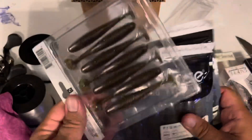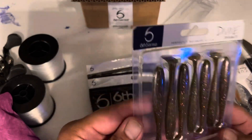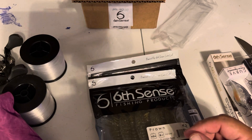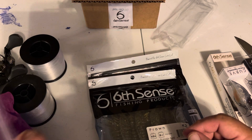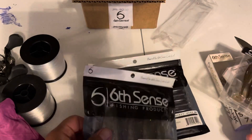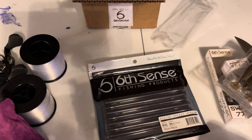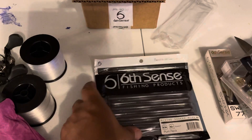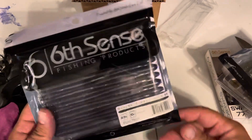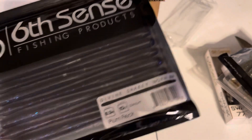You've got three packs of softbaits. Like usual, you have the Divine Swimbaits — this looks like the same color they sent me last time: Gildust. Then you have Prongs in Green Pumpkin Burst — same color as last time as well. Not being very original in this box. But Plum Flake — that's actually pretty good. That's a good color.